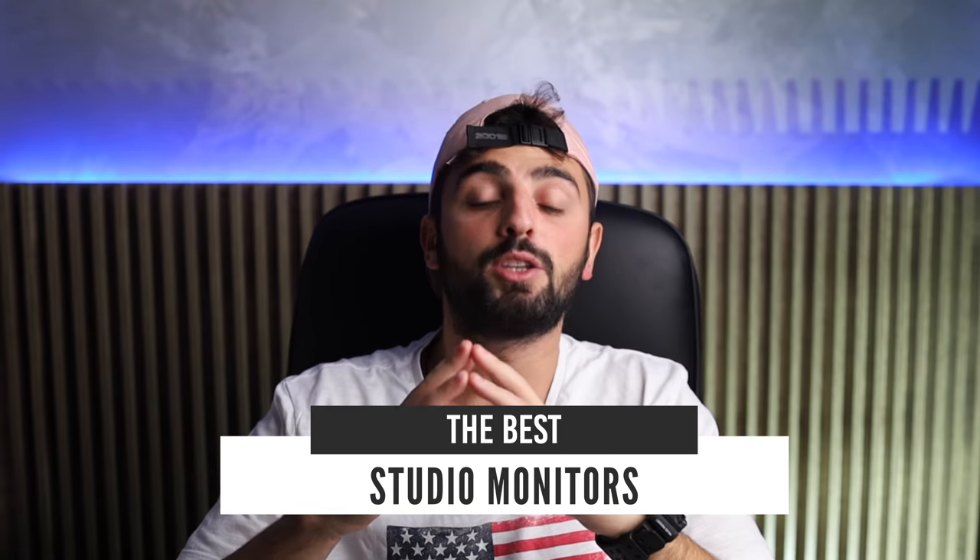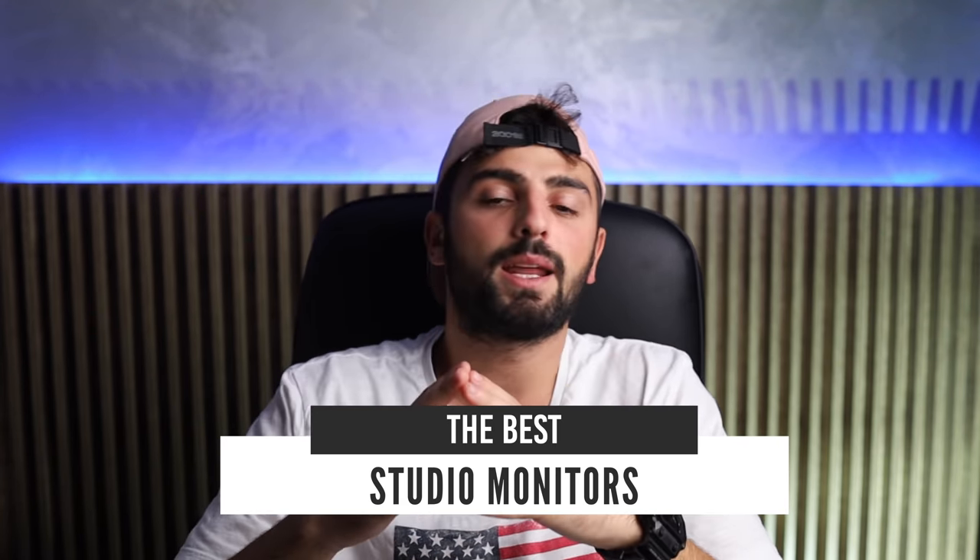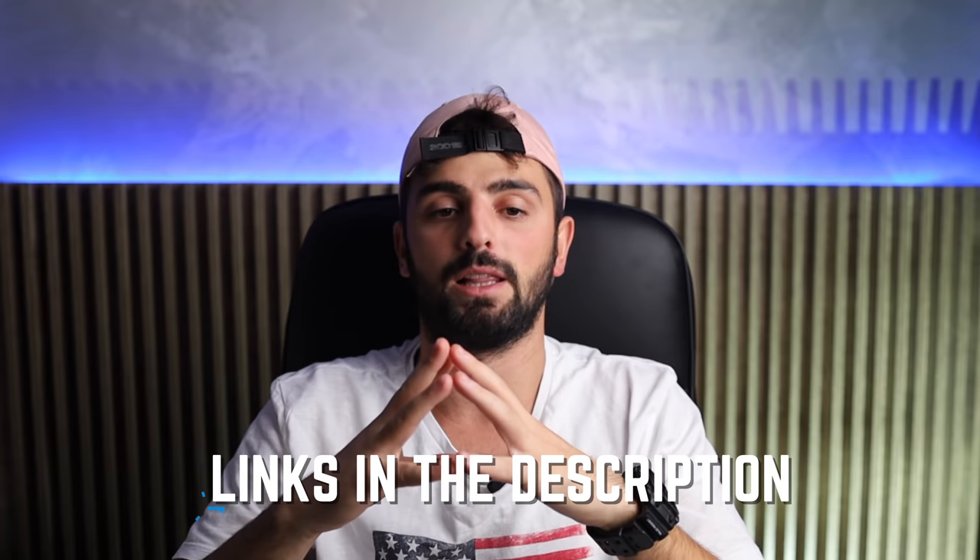Sound like you? My expert guide to the best studio monitors is a great place to start. To see the most up-to-date prices and find out more information about these studio monitors, you can check out the links in the description below.